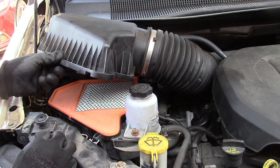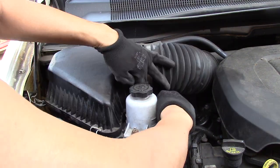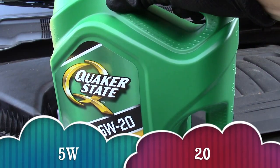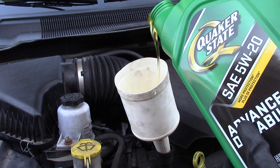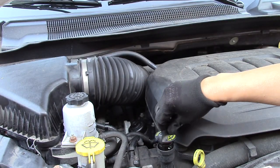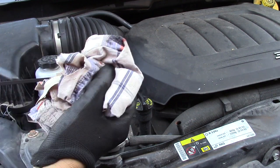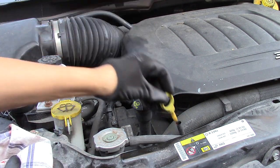Now let's reinstall our air box. Time to add our new oil — always use your manufacturer's recommended oil, 5W20. Check your dipstick to see if it's in the safe zone between the two lines. You may not get an accurate reading because the car is still on ramps, so once the car is level you have to do this again a few more times. You may have to add more oil according to the dipstick.